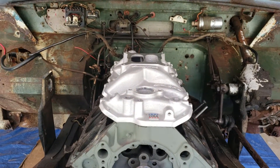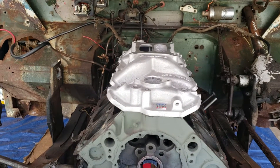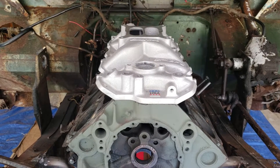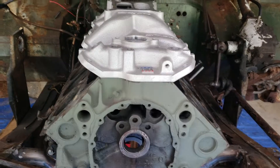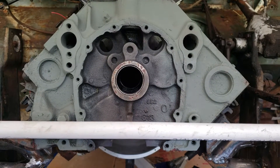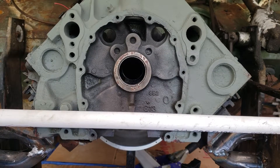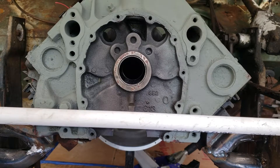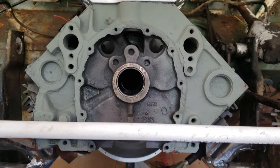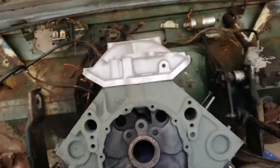Put my Tremec application angle finder on and it's dead level. Once the manifold's on, three degrees negative is where the engine sits, and it's dead level side to side — pretty close, maybe point two tenths of a degree. Looking good, crank centerline is right where it's supposed to be.